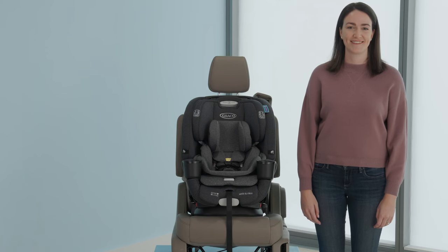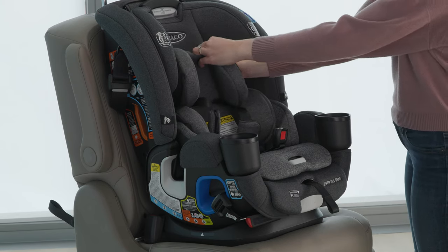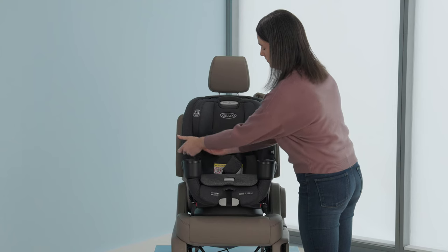Remove the infant supports and lumbar support and store them away. The infant supports are for rear-facing use only. Please see your manual for additional information about the lumbar support.